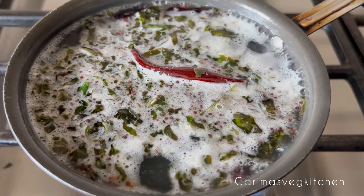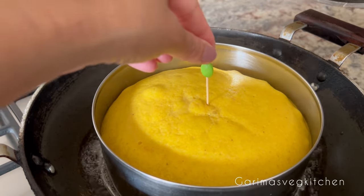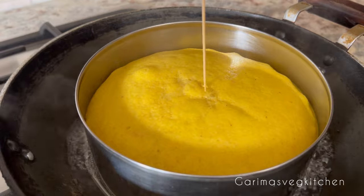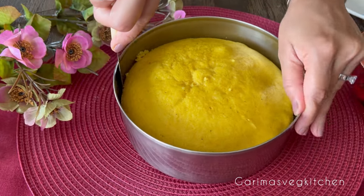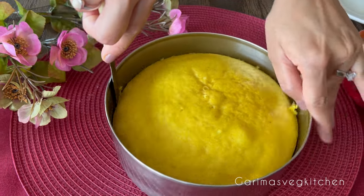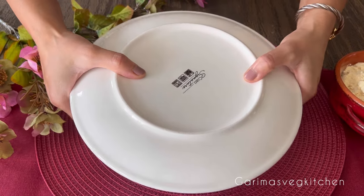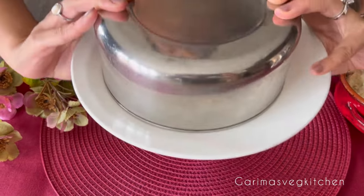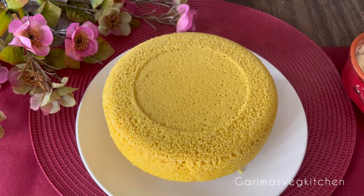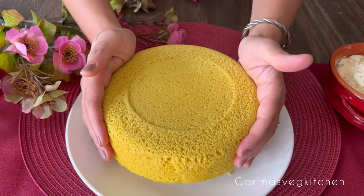Let's check on the dhokla — just look at that, it's steamed to perfection! Once the dhokla cools down a bit, use a knife to gently slide along the edges to loosen up the sides. Place a serving plate on top and then flip it upside down to unmold. Just look at that beauty — perfectly steamed, soft, and spongy!